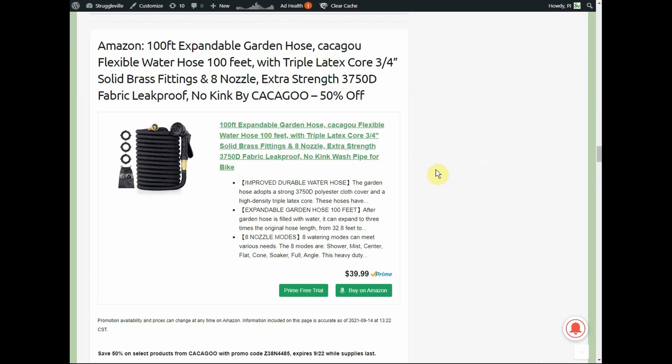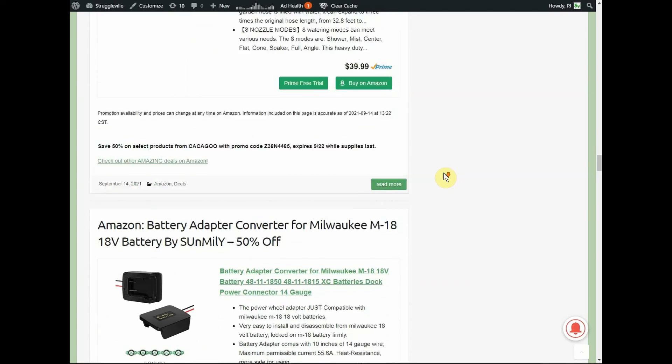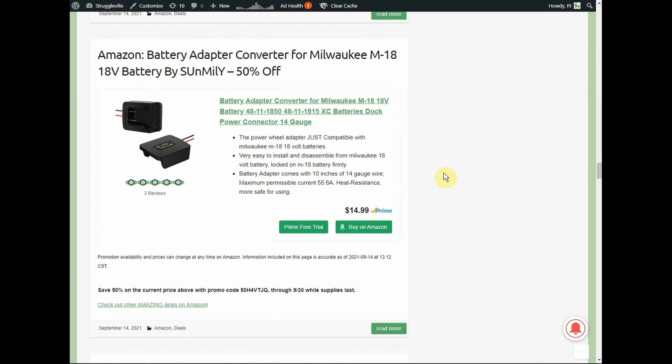Now I did want to touch base on a few non-Tack Life deals posted today on the website. We have a 100-foot expandable garden hose by Kaka Goo, 50% off — normally $40, so only $20 for the 100-foot hose. You guys know how much I love these expandable garden hoses. We also have a battery adapter converter for Milwaukee M18 batteries.